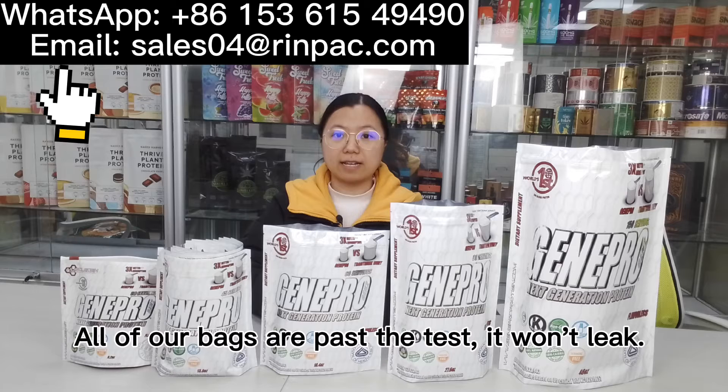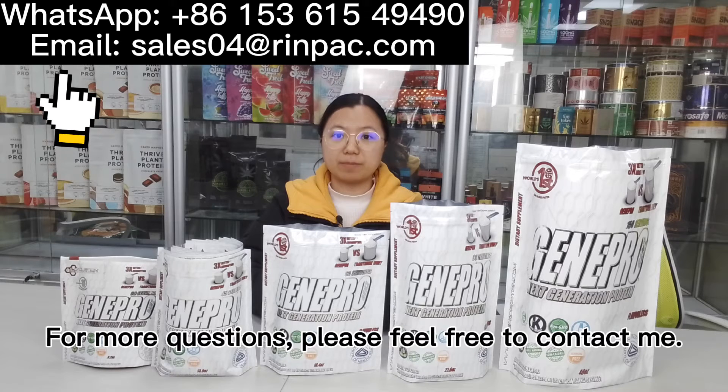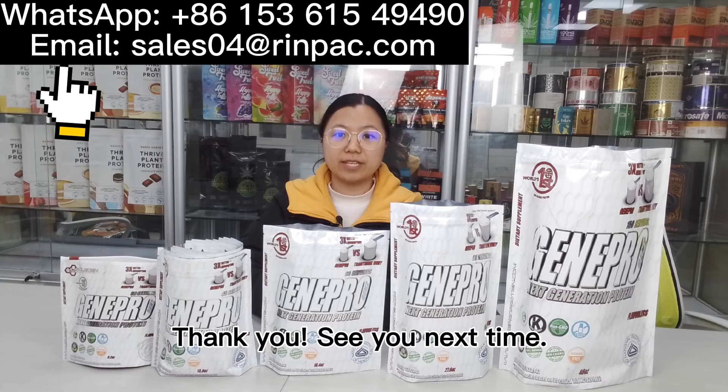All of our bags have passed the test during rigorous quality assurance. For more questions, please feel free to contact me. Thank you, see you next time.